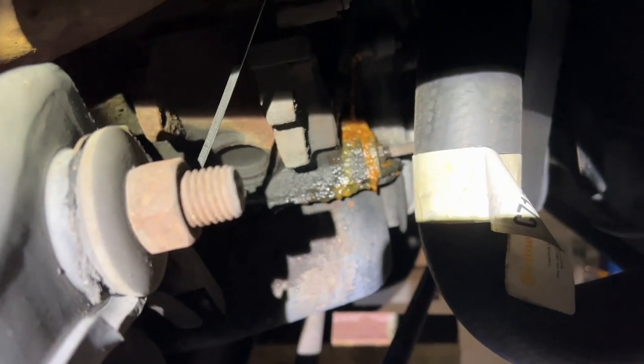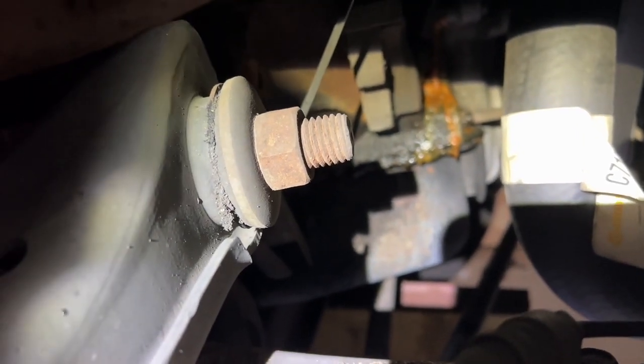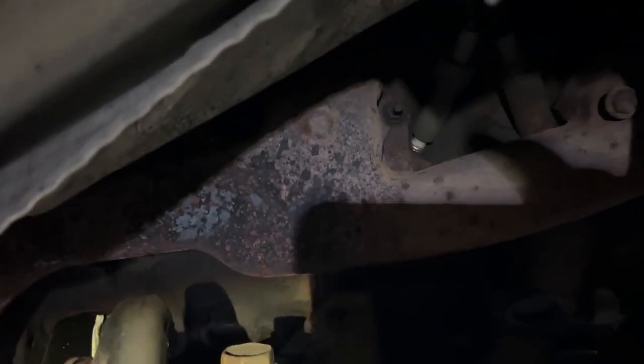Look at that leak in there — looks like antifreeze coming out of the timing chain cover. The oil pan is leaking too, so I might as well do both at the same time. Also, the exhaust needs to be replaced, and the exhaust manifolds, because they're in rough shape. I guess I've got to do everything at one time.